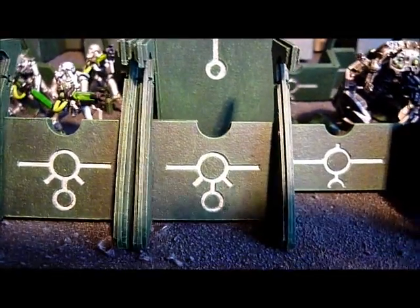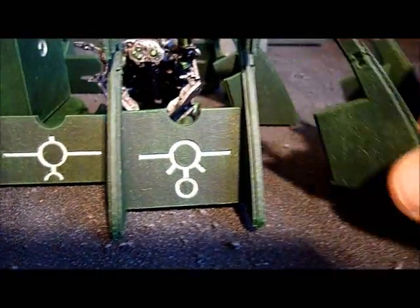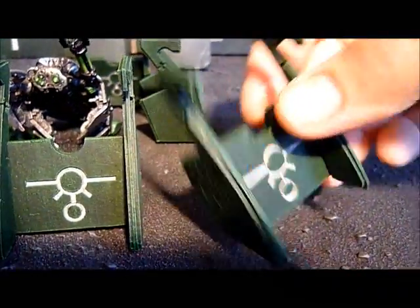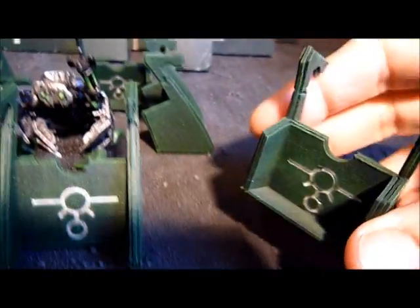Having a closer look at it, you get four long sections and you get four short sections, just like the original GW one. I painted these in my Necron colors just to match my tomb.